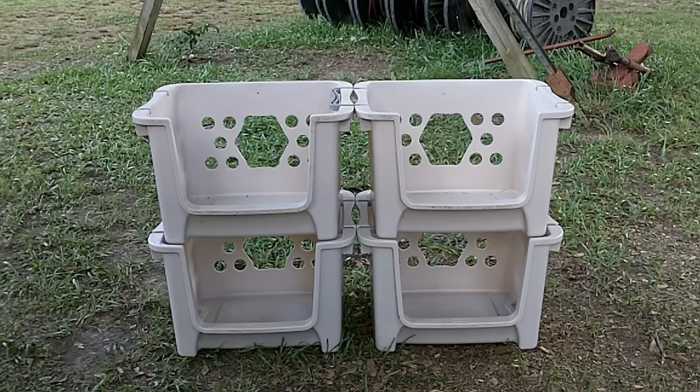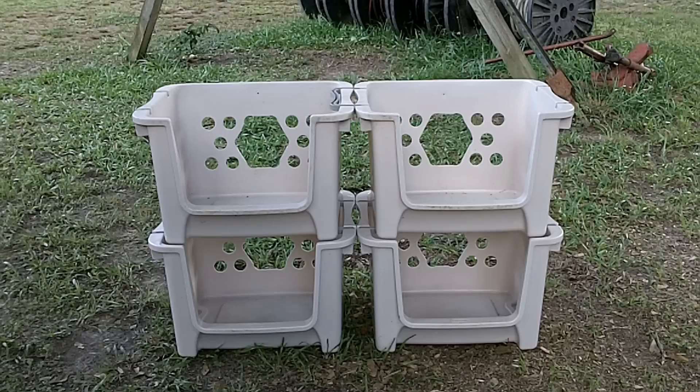Hey guys, Jason. As I mentioned in my video earlier this weekend about Miss Bossy, my sick hen, I also mentioned a Facebook page called Backyard Chickens. And that's the reason I'm doing this video — I was going to show my nesting boxes and post it on that Facebook page. So anyway, this is the setup that I've got for my hens.